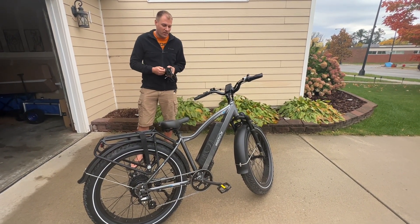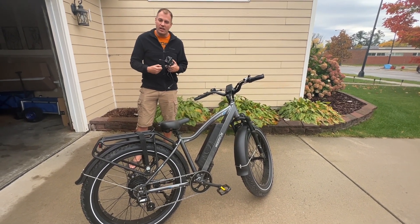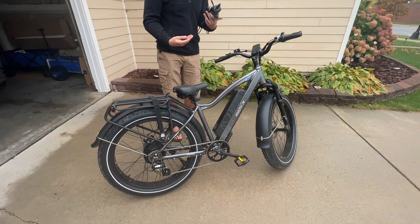Hello, today I want to share with you this very cool electric bike. It's been super awesome — I use it all the time. You can take it to work, you can just take it on a bike ride, anything like that. There's a ton you can do with this thing, so I just want to show you.